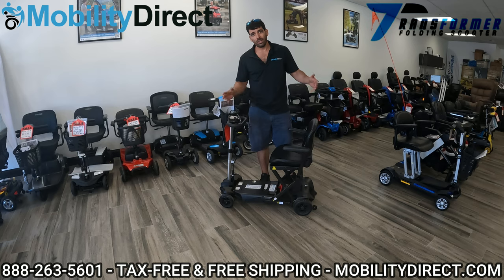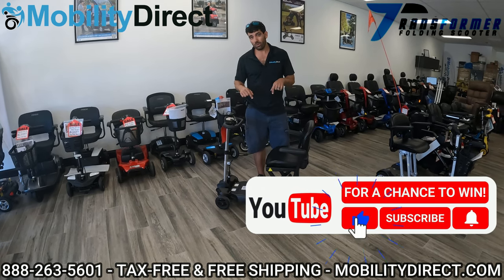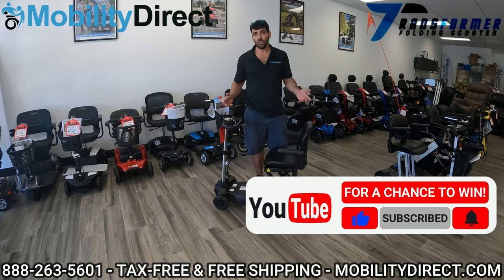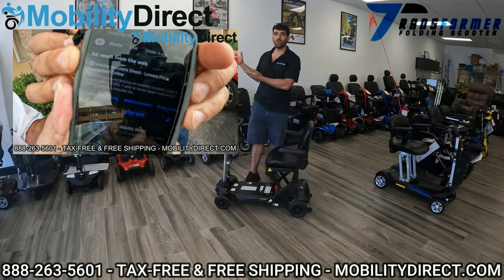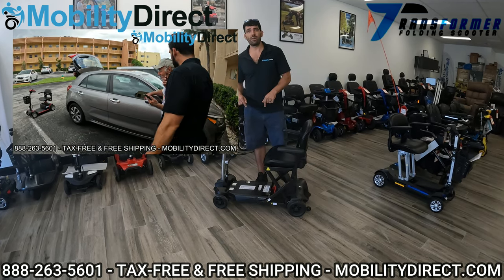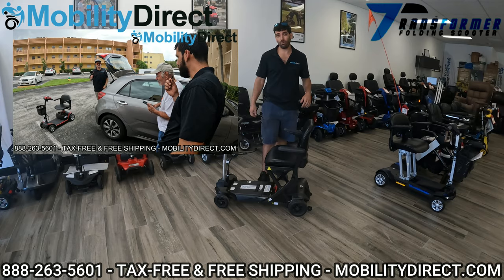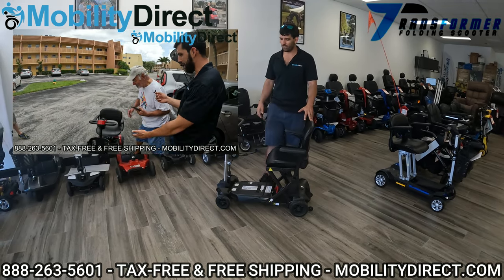Since you're already here, if you subscribe to our YouTube channel right now, you're automatically entered into a giveaway and you could win a free mobility scooter just like this person that just won one. It's free to do, takes two seconds — hit that subscribe button and you could be the next winner. We give them away every six months. With that being said, let's get started.